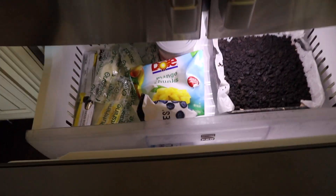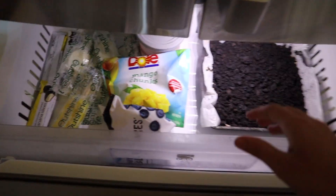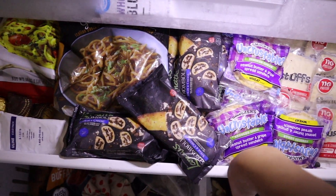Hopefully it tastes good. I also organized the freezer — my mom told me to. If you saw it before it was a big mess, but now it looks a lot better. I cleaned it as much as possible. Hey guys, right now I'm in the backyard.